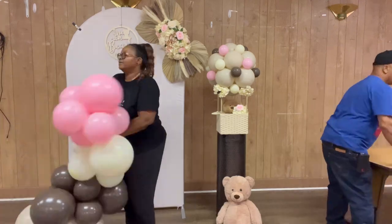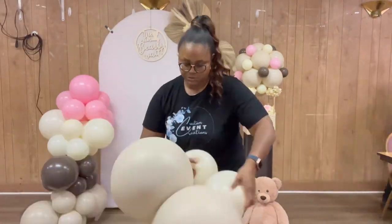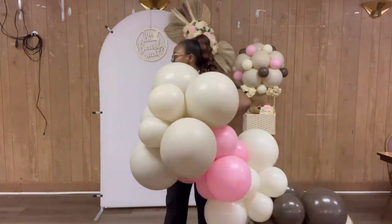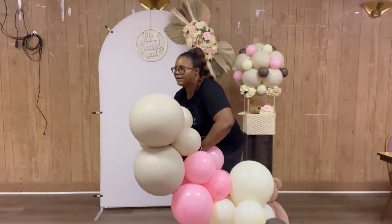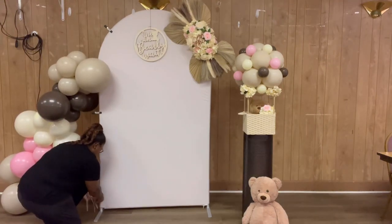I'm just putting the garland together neck to neck. Let me know in the comments below if you want me to do a tutorial on that centerpiece I have on the pedestal — the hot air balloon centerpiece. Most of those items came from Target.